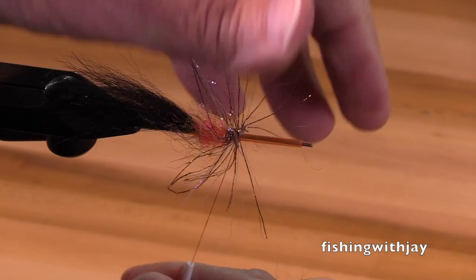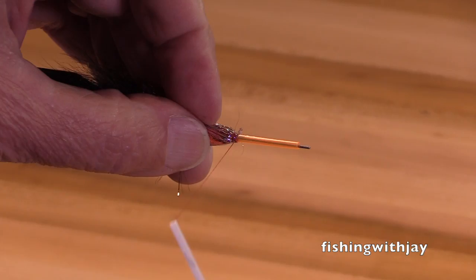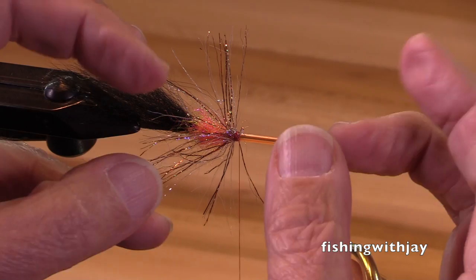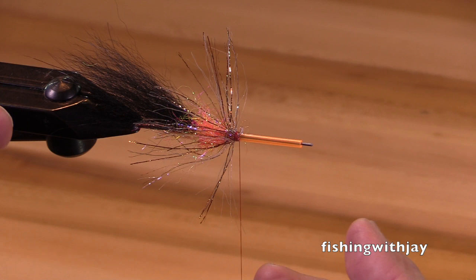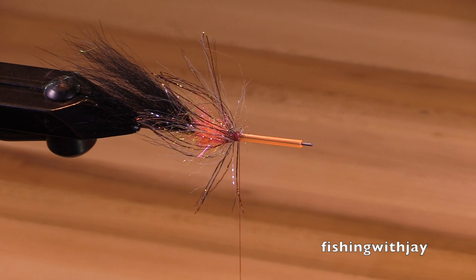I've mentioned this at other times and I'll mention it again. If you get copper UV polar chenille and get used to using it, and then you think, 'Hey, I'm going to try another color — I'll get purple or black,' you'll think it's not even the same material. Because instead of being straight fibers like this, they'll be all kinky and gnarled up. That's because when they dye it, they have to heat it and it curls. That's why I particularly like the straight stuff.